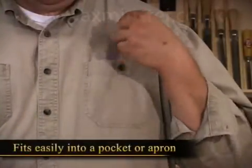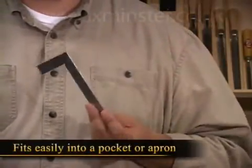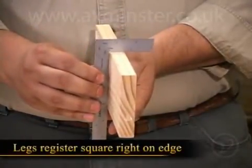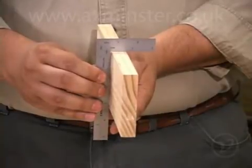To start, it fits easily into a pocket or apron and is much lighter than a typical square. It makes measuring easy because the legs register the square right on the edge to get an accurate measurement.